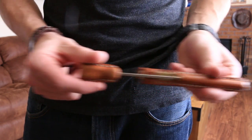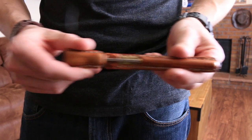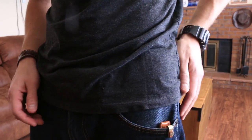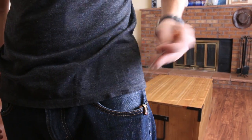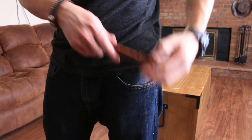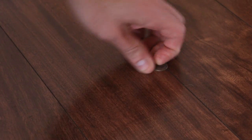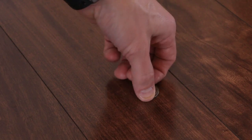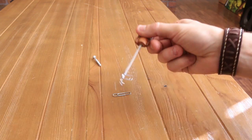I was inspired by an episode of the Making It podcast to design an ice pick for my everyday carry. I had some pretty specific ideas about the aesthetics, convenience, and security that I was looking for. So I integrated some really strong magnets into the sheath and handle to accomplish that. I've been carrying it a few months now, and maybe it's because I have the habit of chewing my fingernails off, but I've found it to be really useful at the most random times on a daily basis.